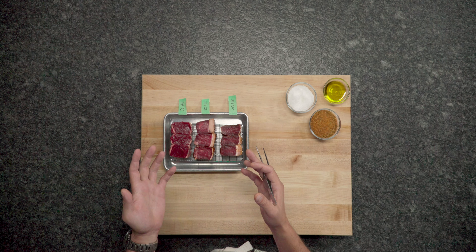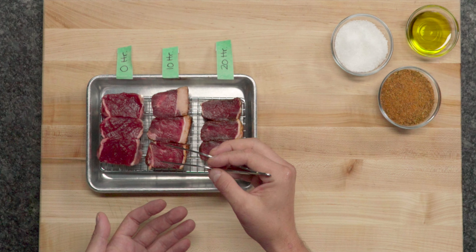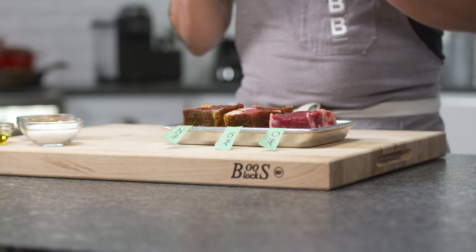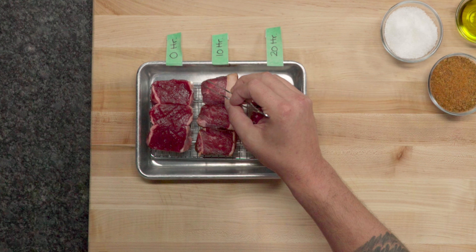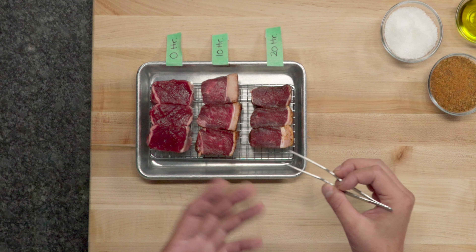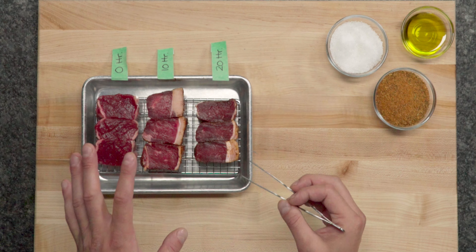In front of me I have three steaks. One has nothing on it — it just looks like a steak. The next is a 10-hour dry rub that sat in the fridge tightly wrapped. You can see very distinctly how far that salt and those spices have penetrated — about a quarter of an inch around the edges. The 20-hour one has nearly made it all the way to the center; it almost looks like it's been cured. That is going to be an incredibly seasoned steak — really tender, with flavor all the way through. That moisture and salt, when they react to heat, make a beautiful crust, adding texture. That's dry rubs.